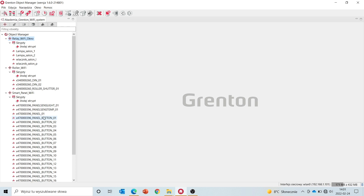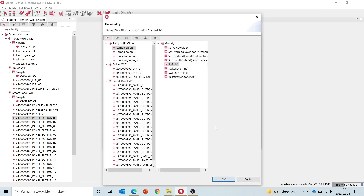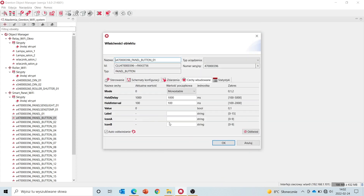The configuration will always be the same. If we want the first touch panel button on our smart panel to control a lamp connected to the output in the Wi-Fi module, then simply select that button, select the event that we want to control, then from the list, select the lamp that you want to control. We can also change the icon while we're here.